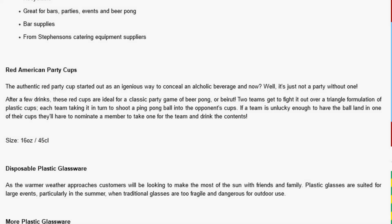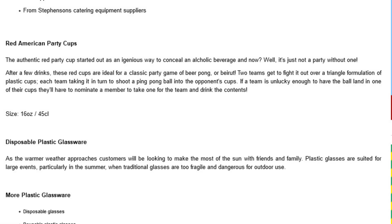After a few drinks, these red cups are ideal for a classic party game of beer pong, or Beirut. Two teams get to fight it out over a triangle formation of plastic cups, each team taking it in turn to shoot a ping pong ball into the opponent's cups. If a team is unlucky enough to have a ball land in one of their cups, they'll have to nominate a member to take one for the team and drink the contents.